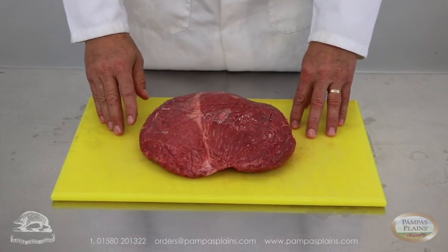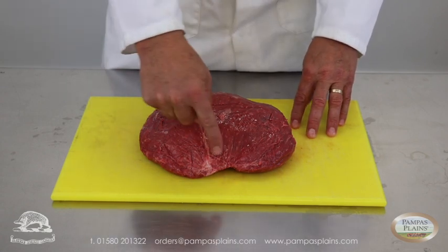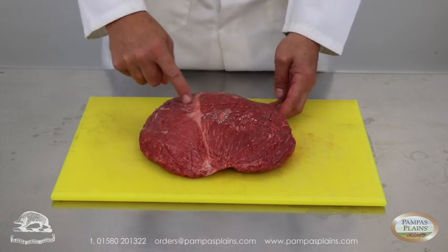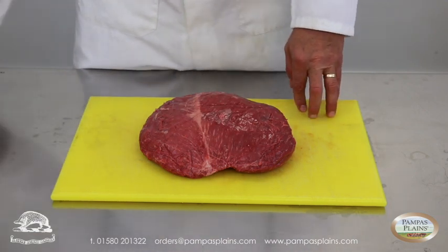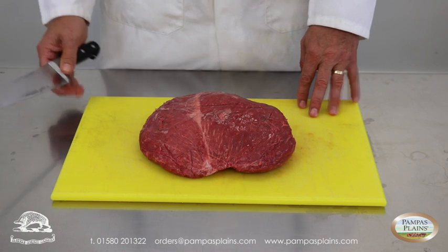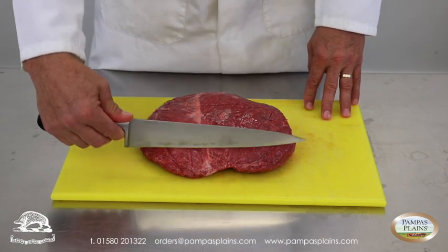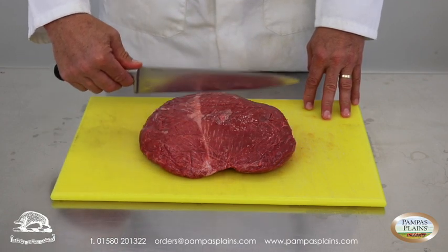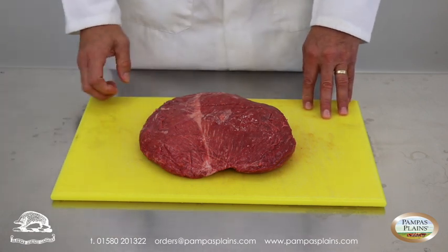The most important thing here for chefs is to know how to cut the meat. If you see here, the grain of the meat is running across this way and down. So if you were to be cutting it into, say, eight ounce steaks, you would want to be cutting it across the grain in slices going back like that, and that will give you your eight ounce steaks.